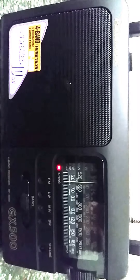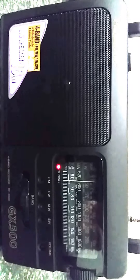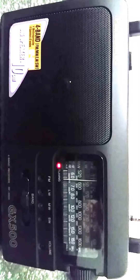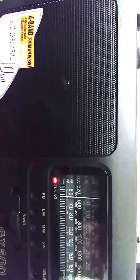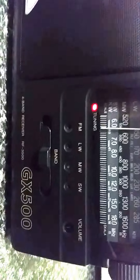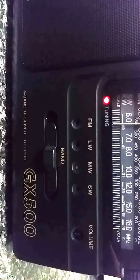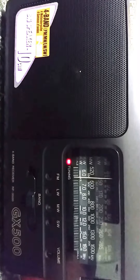Good evening. Tonight we're going to have a look at a radio that I picked up while overseas. These aren't available in Australia unless you purchase them through eBay or something of that nature. It is of course the National Panasonic GX500, or RF 3500, readily available in Europe, which is where I picked this up.